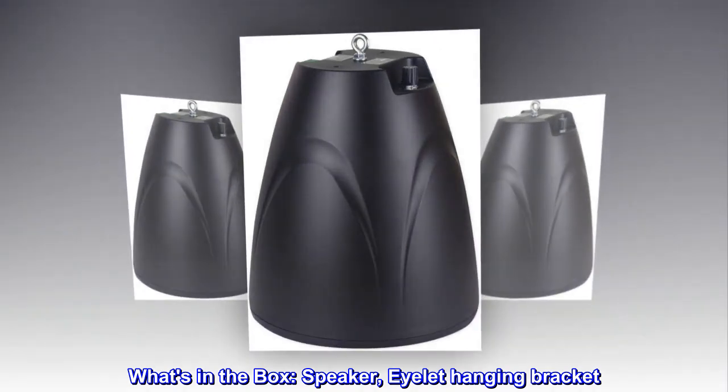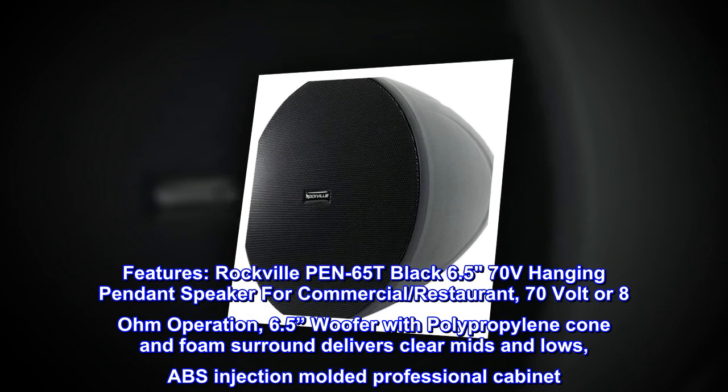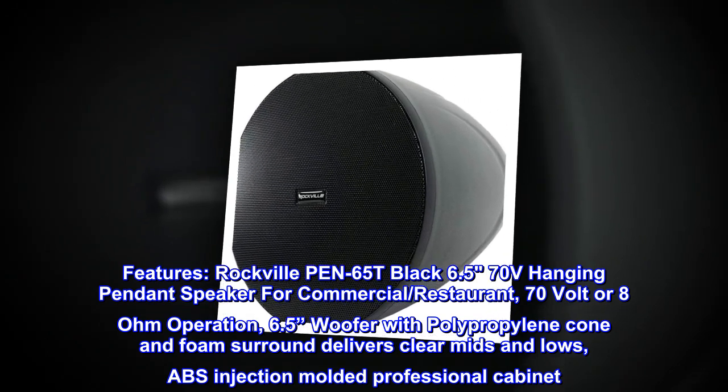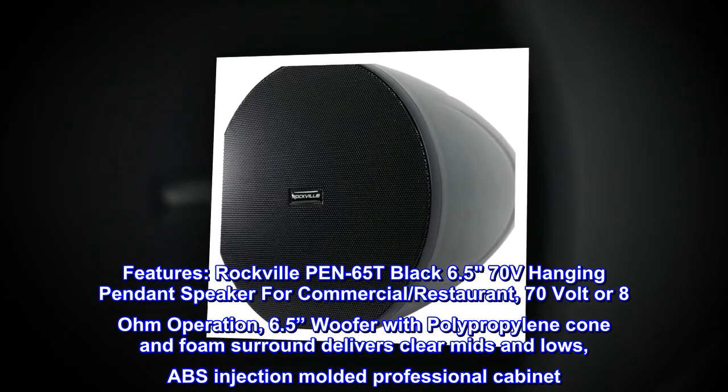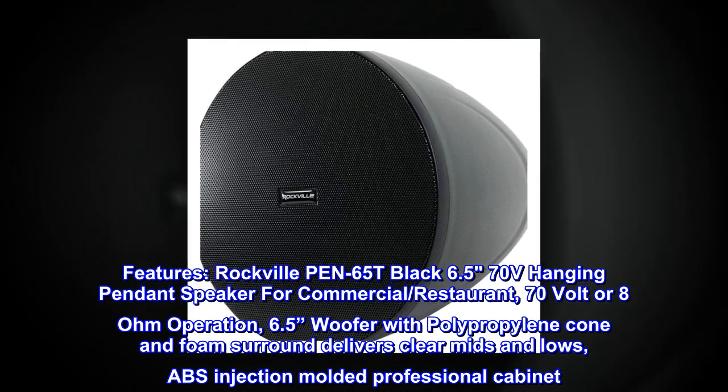What's in the box: speaker, eyelet hanging bracket. Features: Rockville PEN65T Black, 6.5-inch 70-volt hanging pendant speaker for commercial and restaurant use, with 70-volt or 8-ohm operation.